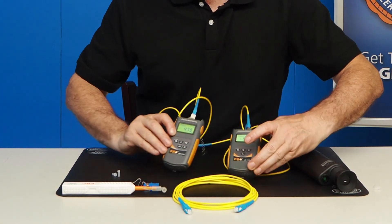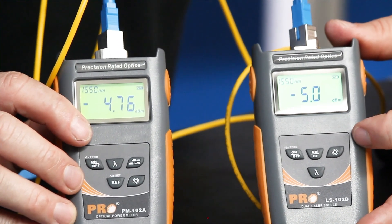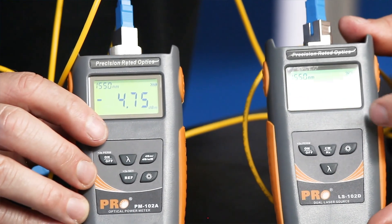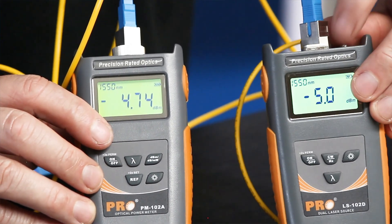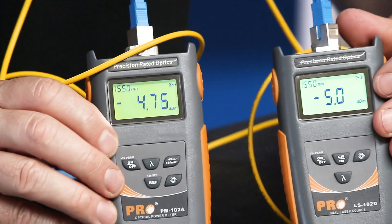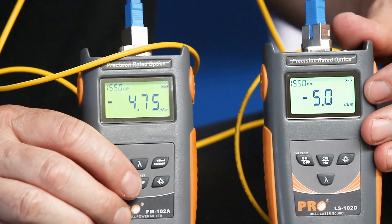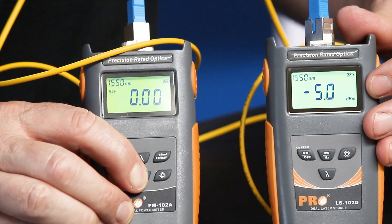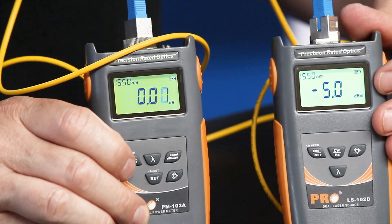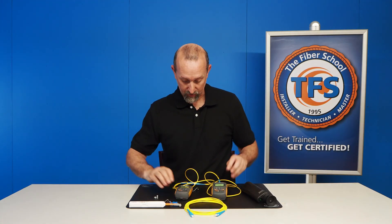As you can see, we have negative 5 dBm coming out of this side, and it's reading negative 4.75 dBm on this side. There's a little bit of loss in the fiber and the connection. Remember, from our light source and our power meter, there is a physical connection in the light source, but there is not a physical connection at the end faces of the power meter. Our objective here is to reference out these two cables and the two connections in between. We will go on our power meter and hit our reference button. Now you can see we have zero dB. We've taken out the loss of the launch cable, the receive cable, and also the adapter where the two connections are made.